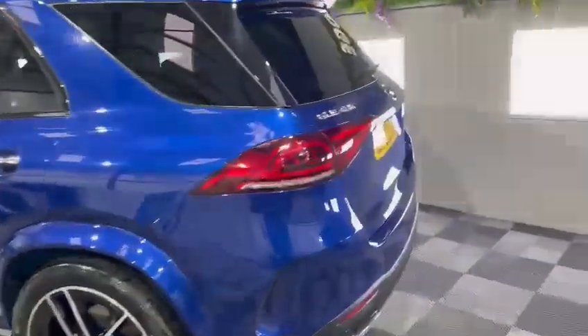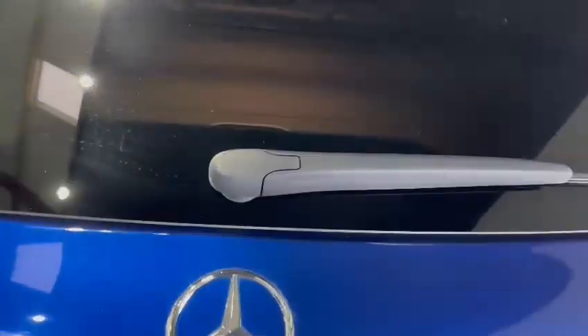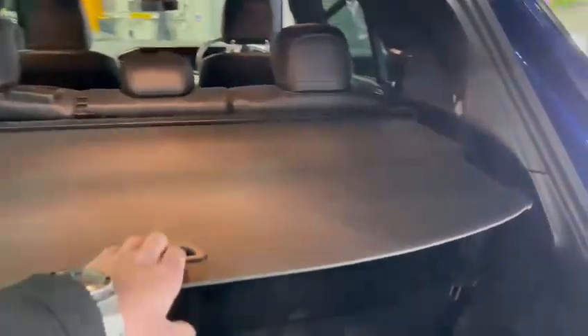Now I'm going to come to the rear of the car. Again, as you can see, it's got the rear privacy glass. It has got a power boot, and going into the boot, it's got the tonneau cover here.